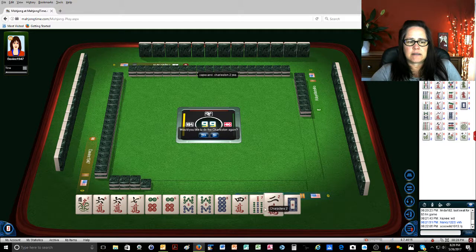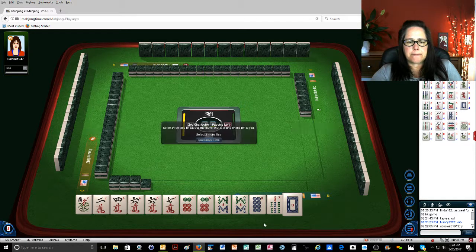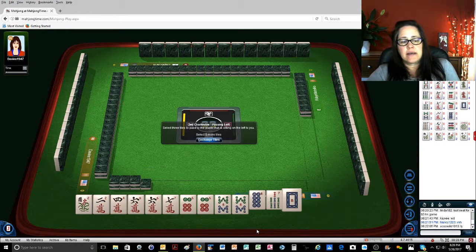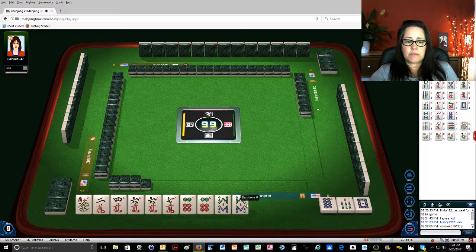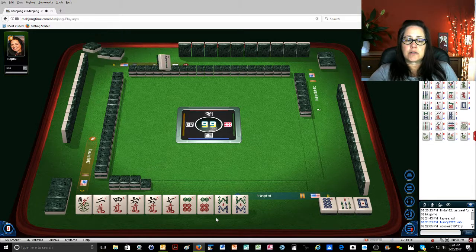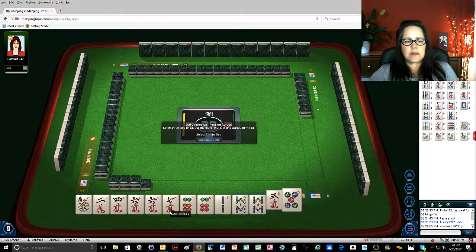Okay, there's a two — we could still play the two four six eight pair hand. Let's give away the white dragon. I really don't like passing white dragons, but we're in between a pair hand and six seven six seven eight. We need a seven dot or two bam four bam — there's two bam.